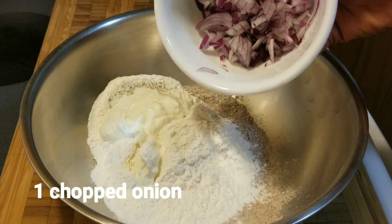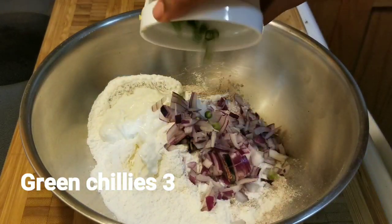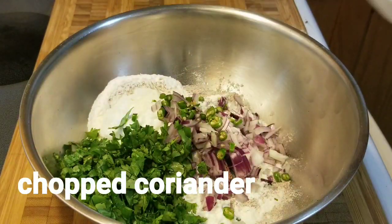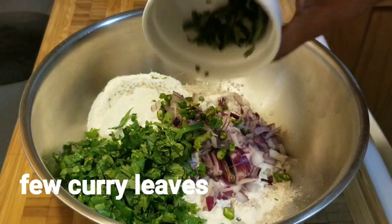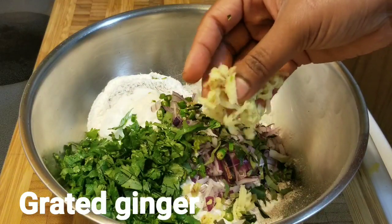Add one finely chopped onion, two to three grated green chillies, chopped coriander, a few chopped curry leaves, and grated ginger.